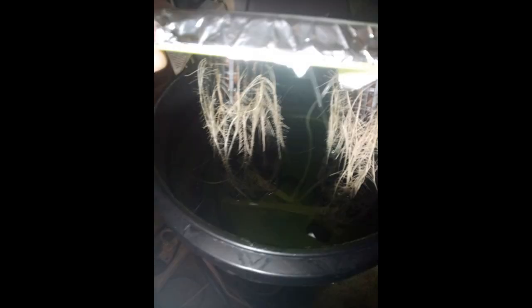We're going to set up one of the easiest and cheapest hydroponic systems. It's totally do-it-yourself. It's called a Deep Water Culture System, or DWC for short.